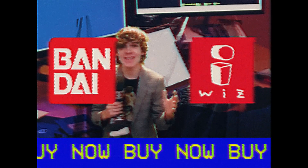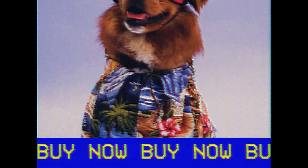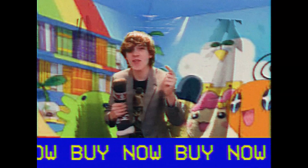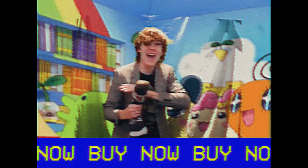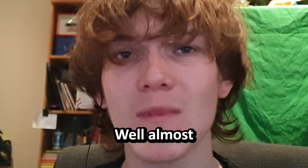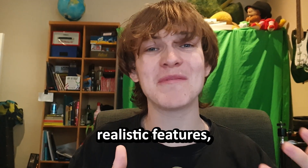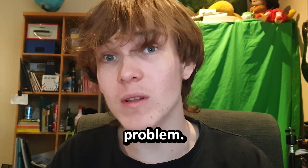Developed by Bandai and Wiz in the 90s, this hunk of plastic lets you look after an animal and try not to kill it. Sporting three buttons, it's the perfect way to teach your kid how to look after anything — well, almost perfect. So if we buy one and add a couple more realistic features, we should have a solution to our overpopulation problem.